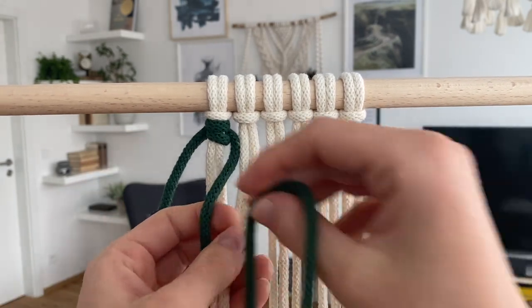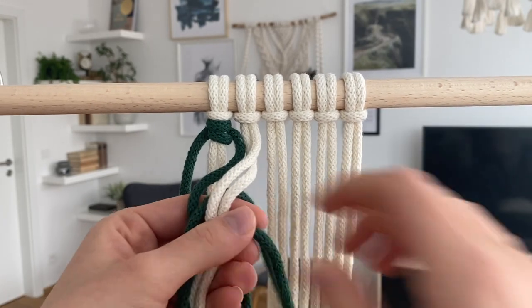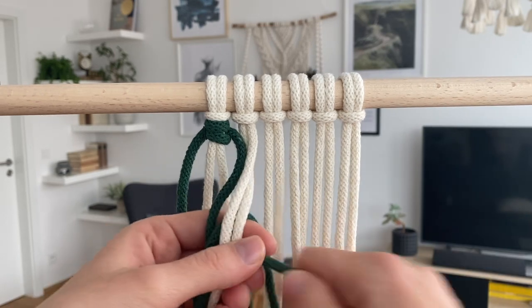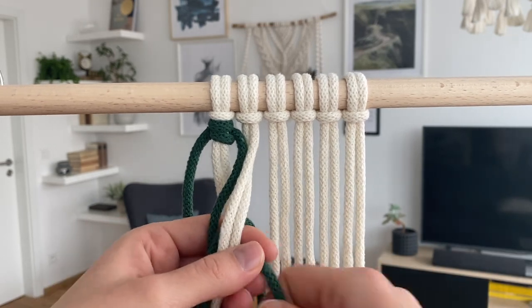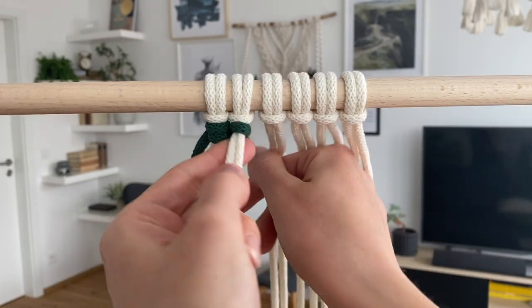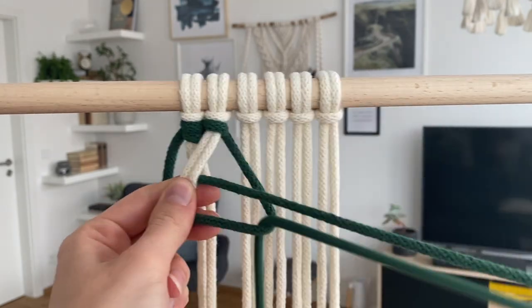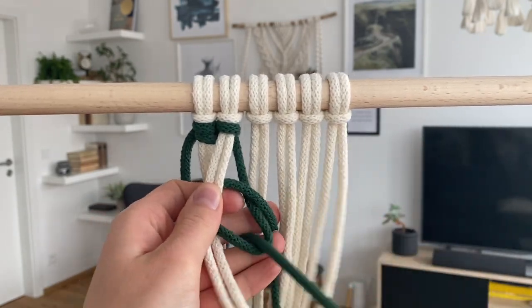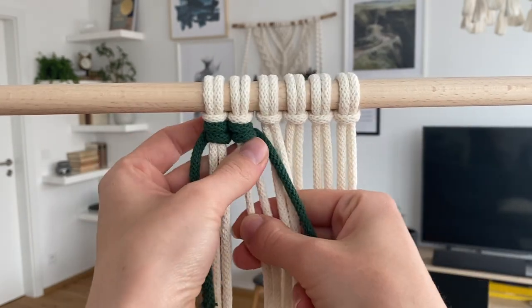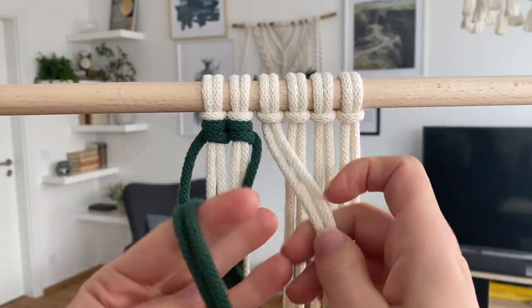Let's imagine you want to continue this row of vertical double half hitches with this cord. What you would normally do is first make a loop here, and because this is a super long cord — which is normally the case when doing these knots — it takes a really long time to pull it through, and then you do the other loop and tighten it. Really long, right?